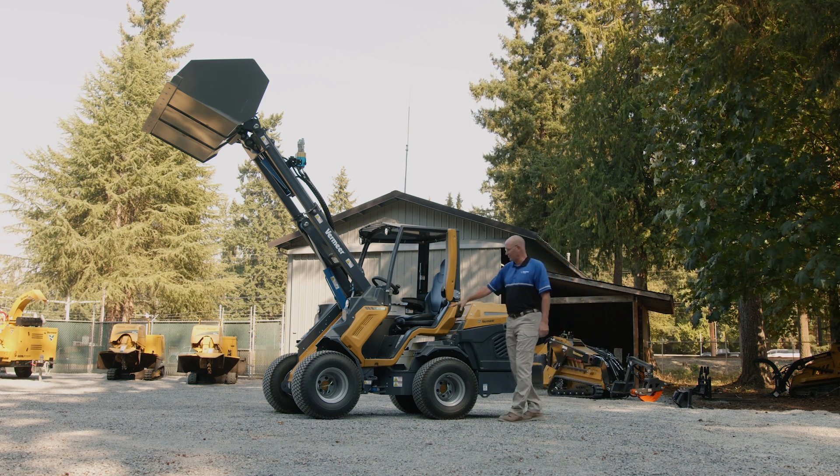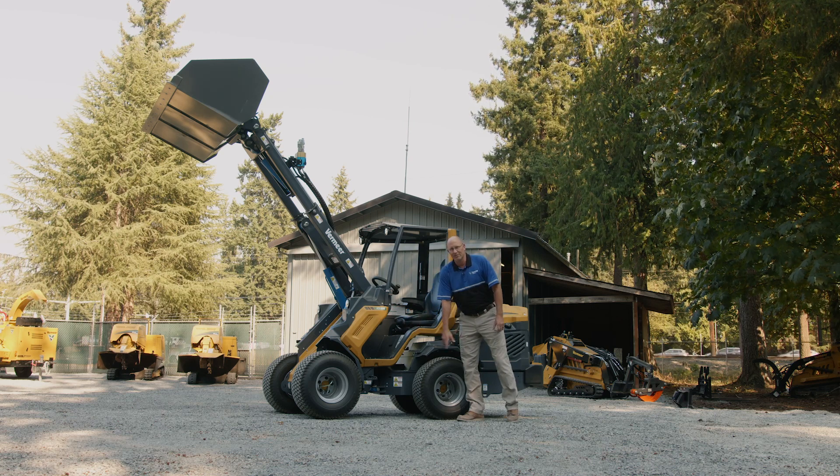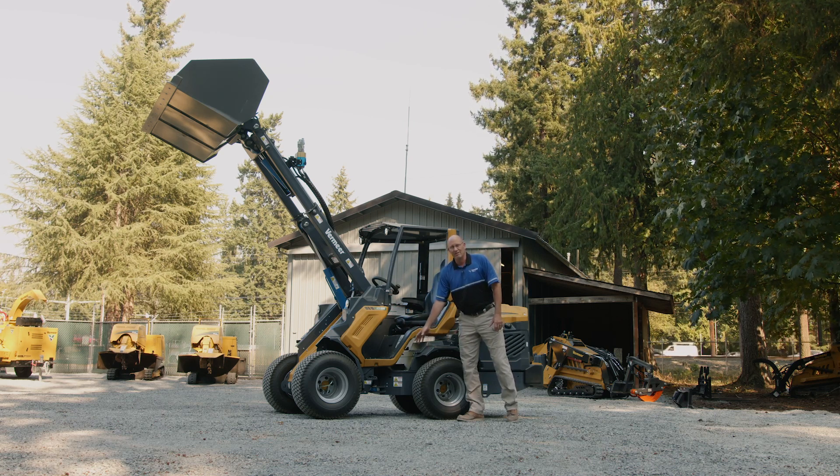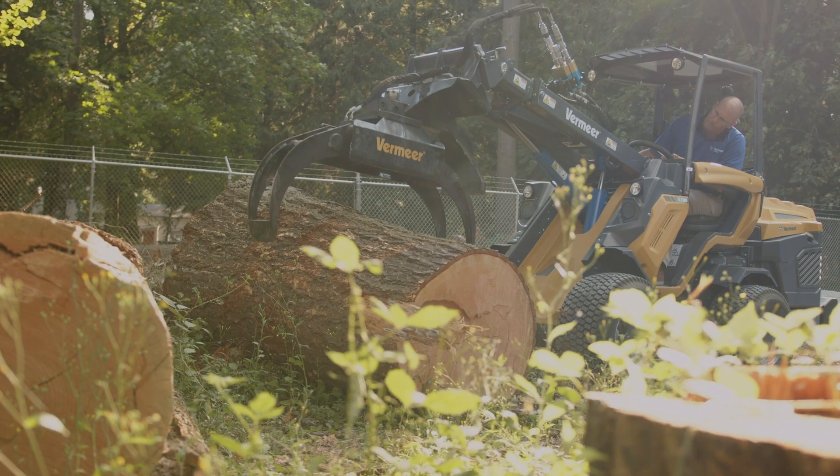We are an articulated loader, so we split in the center with an inner turning radius of 32 and a half inches. It's great for getting around job sites in tight areas with no turf rip and no marking of the pavement.